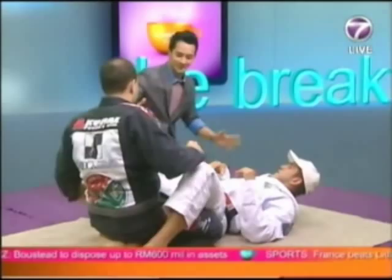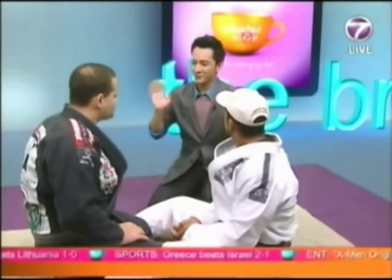You guys look like you have the same size, so it doesn't look so realistic. I'm Malaysian, and I'm definitely smaller than both of you, so let's say I'm the lady. What can I do?